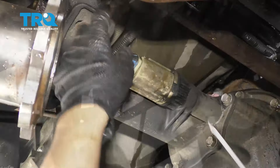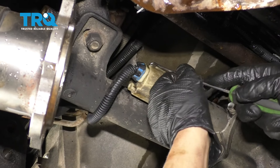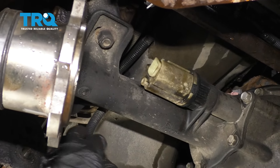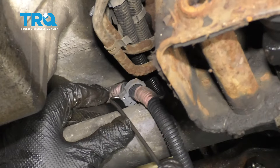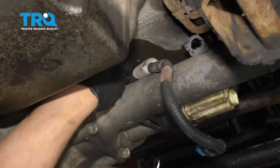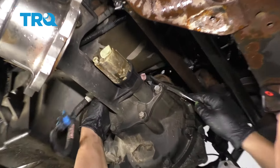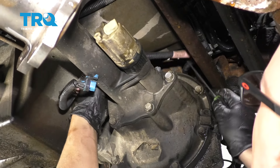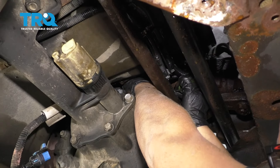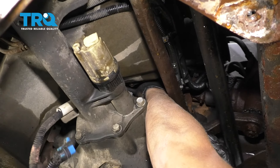Now disconnect the electrical connector. You can use a pick tool or a screwdriver — slide the lock up and slide it back. And disconnect this wire clip right here, slide that out. And there's another one further up. Just move the wire out of the way. And there's another one way up top — it's kind of hard to see, you just kind of have to do it by feel. And that's all disconnected.